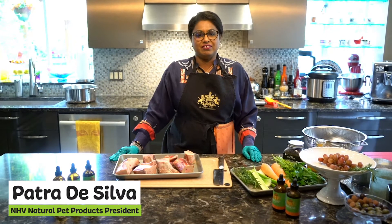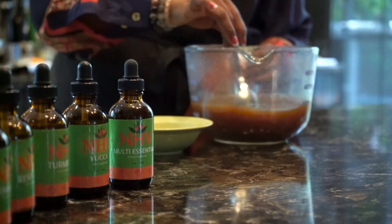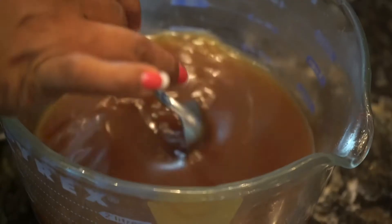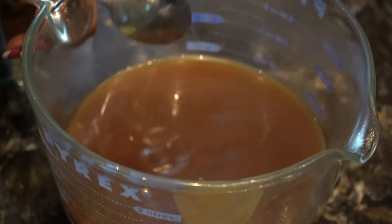Hi everybody, my name is Patra De Silva. I'm the founder of NHV Natural Pet Products and today we are going to show you how to make beef bone broth for your fur kiddos. This recipe is different from what you'd find at your grocery store — it's specifically done for pets, so it has no onions or anything like that.